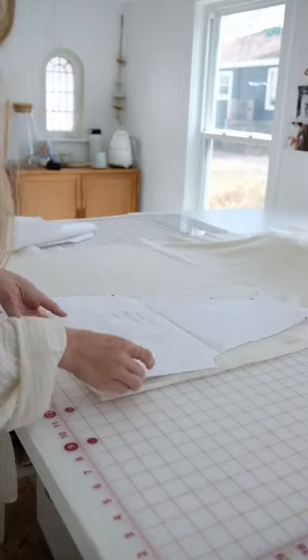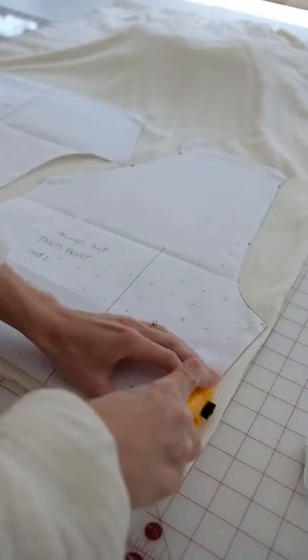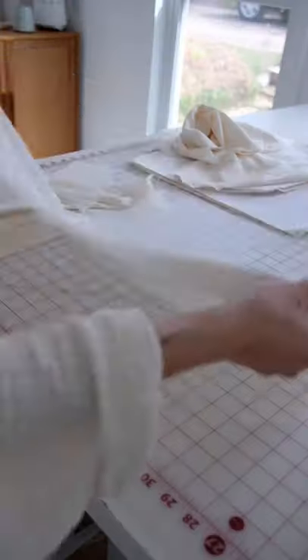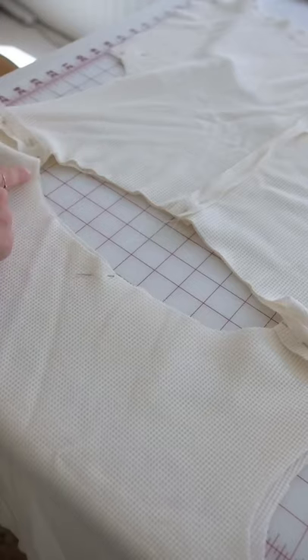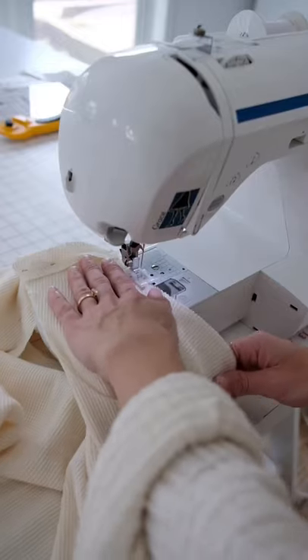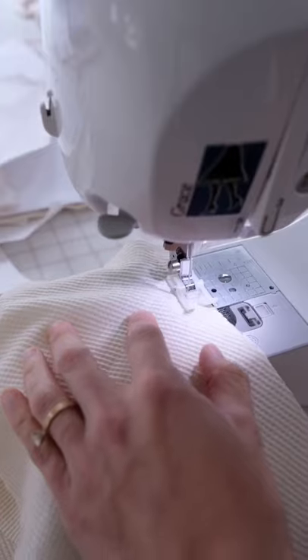Let's make the Ada lounge set in waffle knit. First, we're going to print out our pattern, cut it out on the fabric, lining up the top and making sure all of the notches are in place, then sew along the neckline and the arms, and then sew up the shorts.